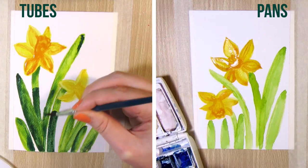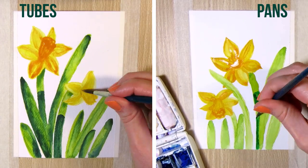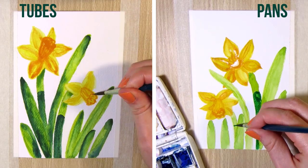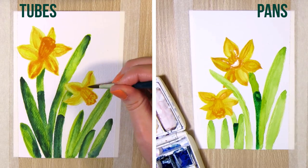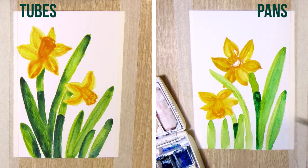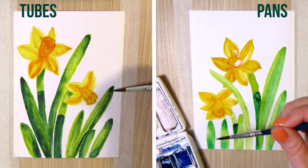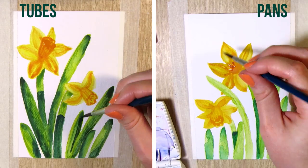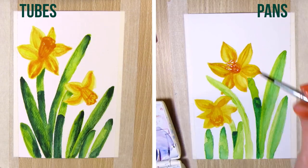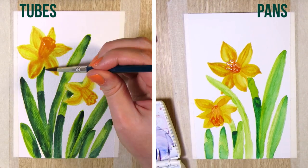As for after the painting, I think you should clean the pan watercolors. I rarely do that — I usually just leave the set open to let the pans and the mixing trays dry before closing the box, and I only wash the brush. With the tubes, just close each tube and pack them away. You can either rinse out the mixing tray, or let it dry and re-wet the paints and keep using them the next time.